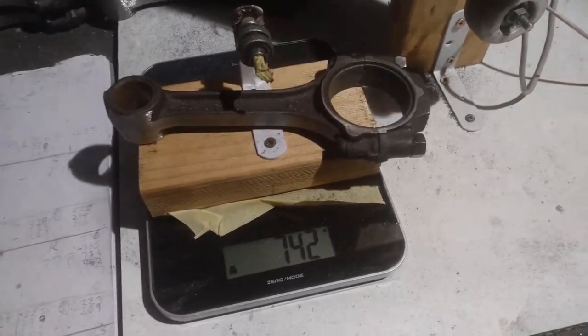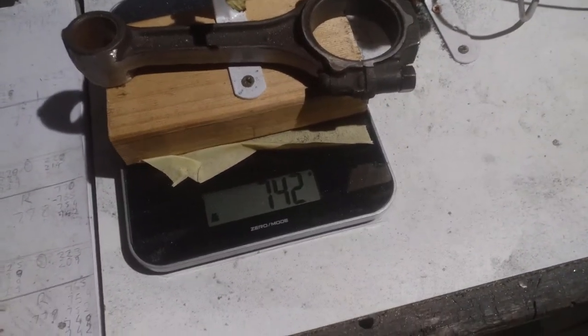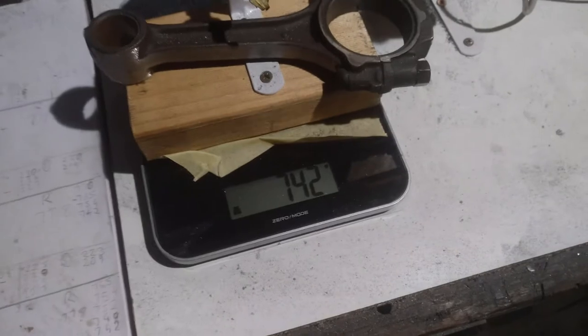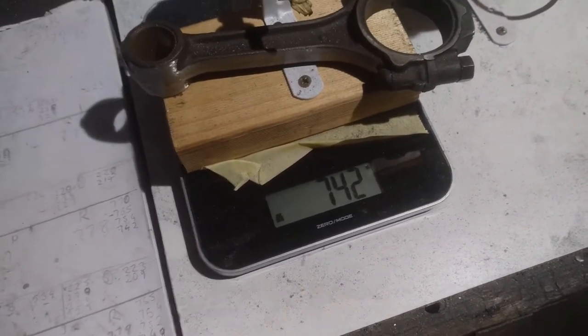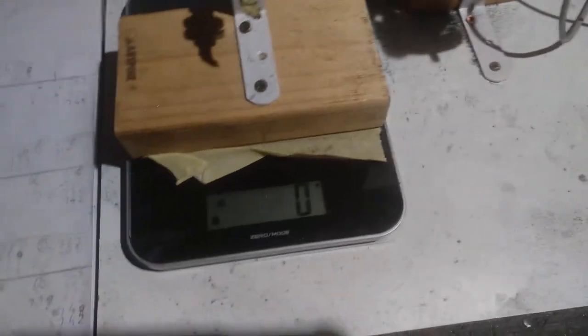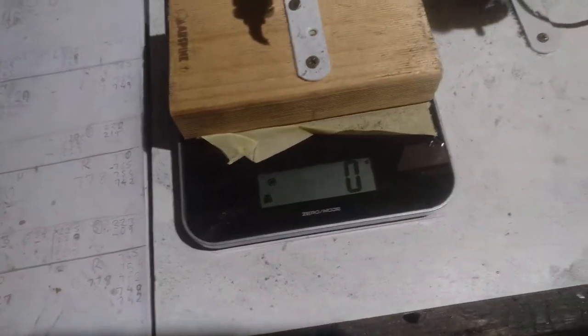So I'll make this the final video segment for tonight and piece these together. I've got all my rods down now to 742 grams from the original 777-ish, give or take a few grams here or there. And I've got the small end down to 209 grams. So I've definitely lost quite a bit of weight overall.